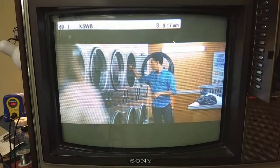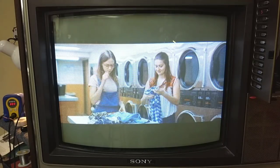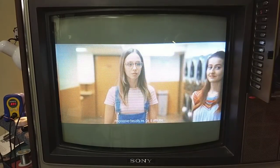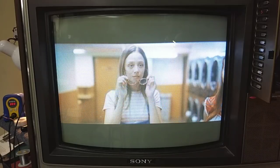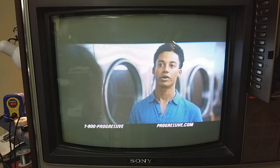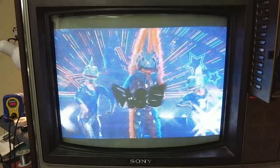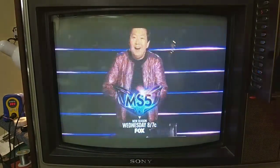That's super bright. Alright, well, that's going to do it for part 6. In part 7 we're actually going to do setup adjustments on this — we're going to fix the tilt problem, do the grayscale, see if we can touch up the convergence a little bit, just make it a really nice looking set. And assuming all goes well, we'll button it back up and enjoy it. Hope you guys enjoyed part 6, stay tuned for part 7.